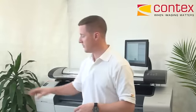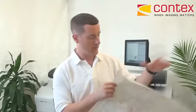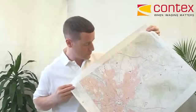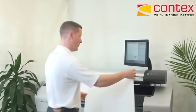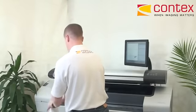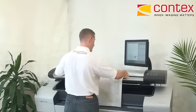As I mentioned, the solution is also great for making copies of color maps as well. So here I have a USGS quad map — a very basic map with some elevation lines, some streets, a map of a city. So I'm going to use this as my next copy. I'll remove my color CAD document, put that to the side, and feed my map in the exact same manner.